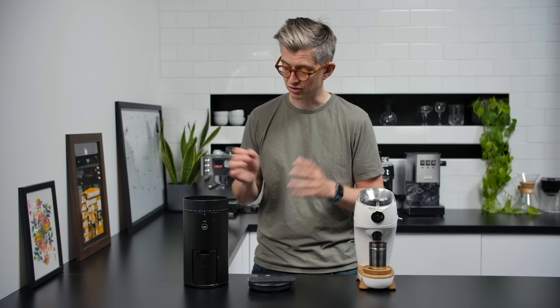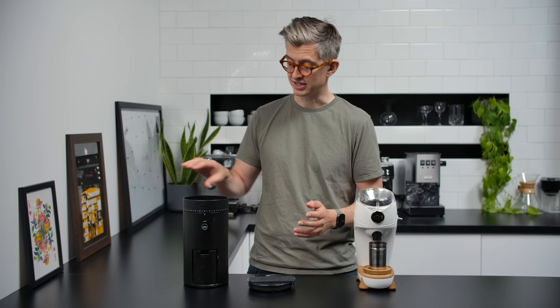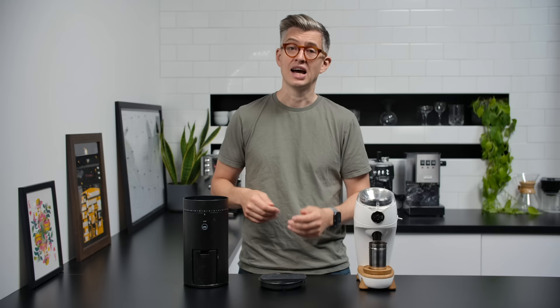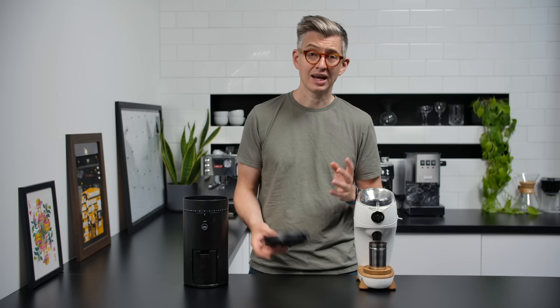Let's say I want to make a V60 in the morning: take my scale off the grinder, tare it out, put my beans on top, weigh them out, pour the beans in. Then from a noise perspective I put the lid back on, grind it through, take the lid off again, put it down, put my coffee on top of the V60, brew, and then the lid goes back on again.